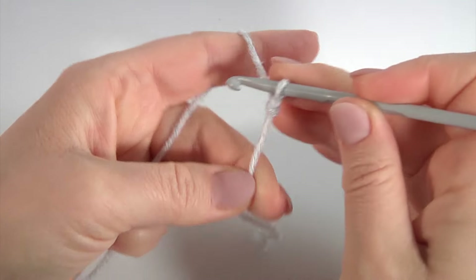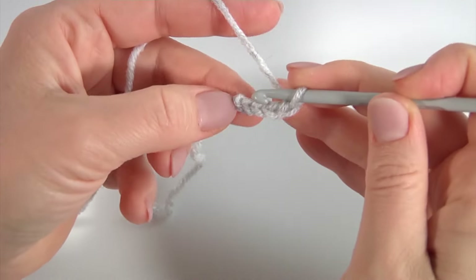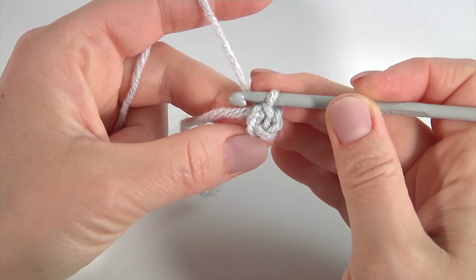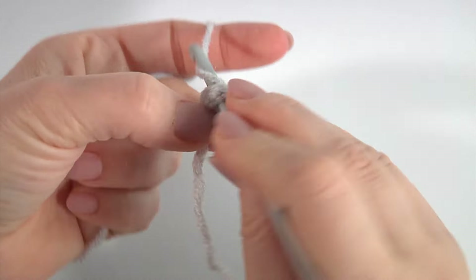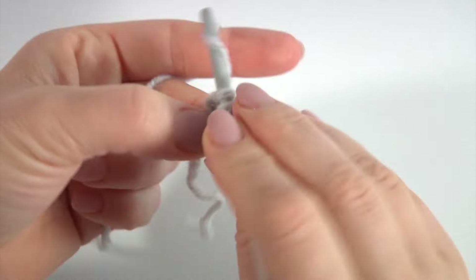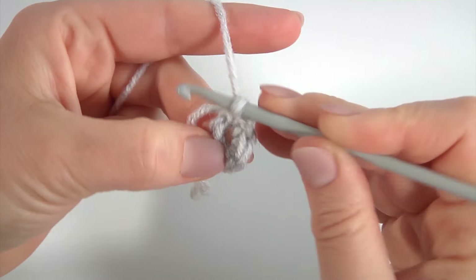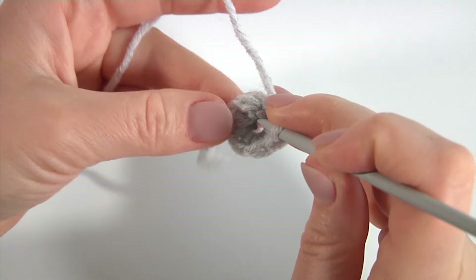I will begin from the foundation ring. Make a chain of 4, then join the chain in the round by making a slip stitch into the first chain stitch. Work into the ring and make 6 single crochet.